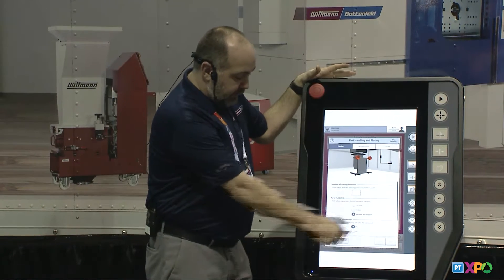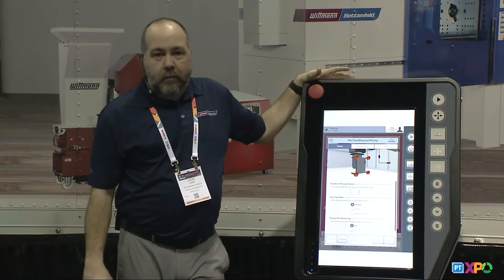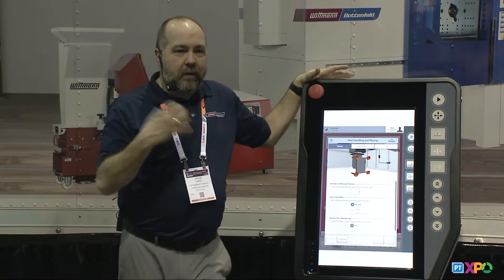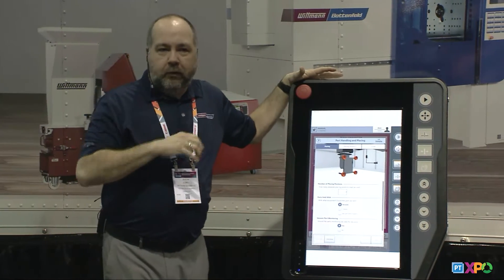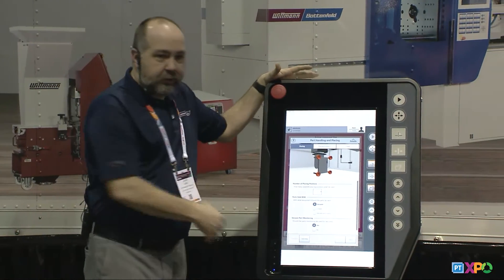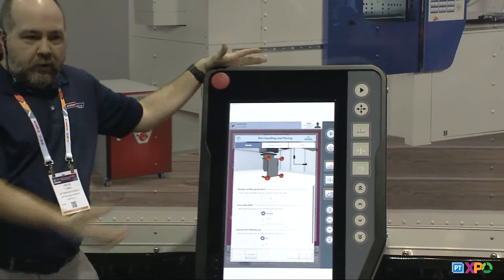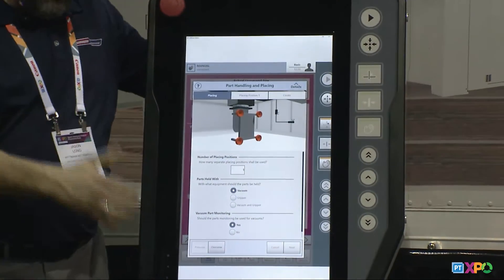We'll keep it simple and go with vacuum. The next question is about vacuum part monitoring. When I grab that part, the robot has a built-in sensor, so when I have a vacuum set I know I have that part. If I lose that part any time during the cycle, the robot will stop. This question asks if you want part monitoring — it defaults to yes, which is what most users use, so we help keep it that way.